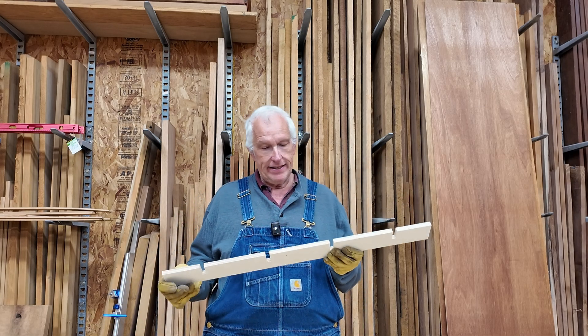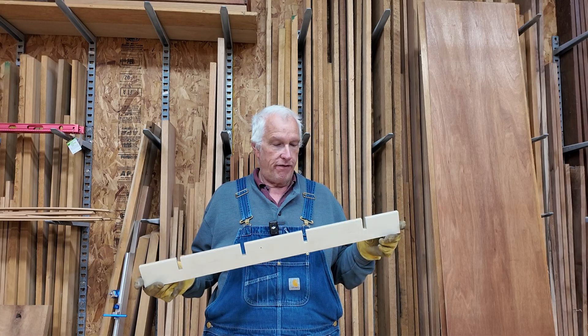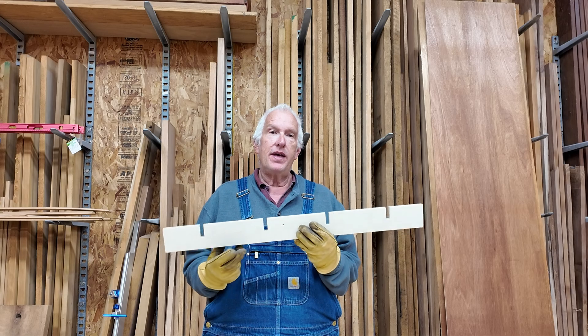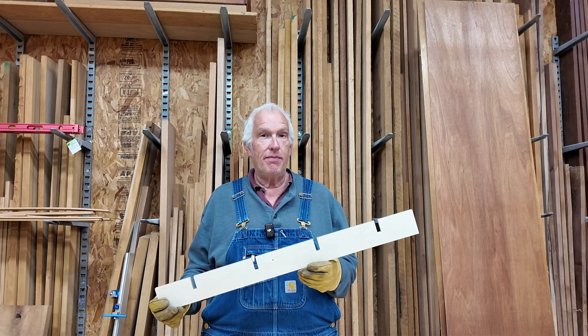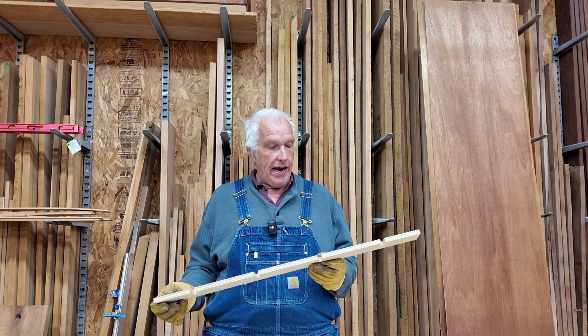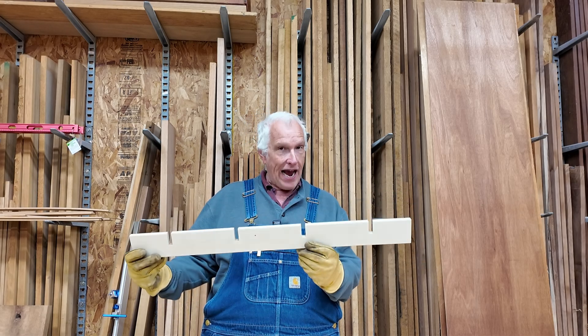Recently I made a video where I cut the ribs for the inner grid of a torsion box. If you make all the ribs in the grid full length instead of lots of little pieces, it's much faster to assemble the grid. The way you do that is with half-lap joints. Now I want to show a more complete example and use it to explain what really makes a torsion box stiff.